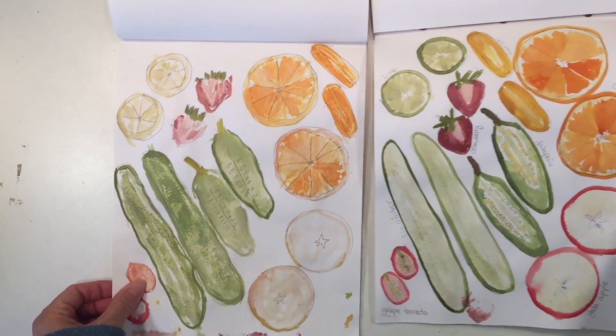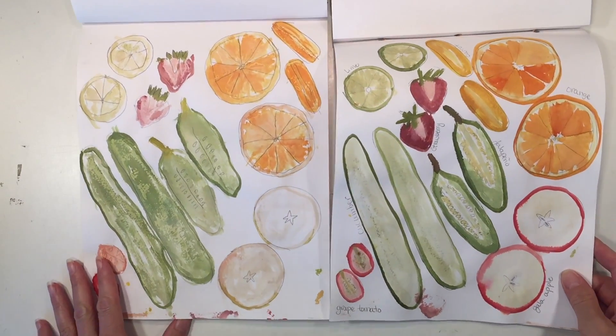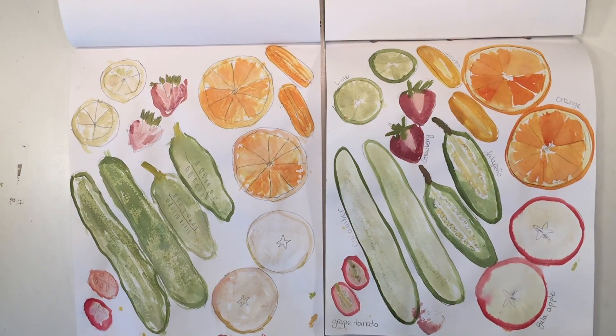If you'd like to see some of the other projects we've done with Math in the Garden, you can see the complete playlist by clicking on the screen right now. And if you want to see what we're up to on a daily basis, you can find me on Instagram at pepperandpine.